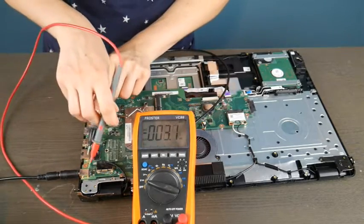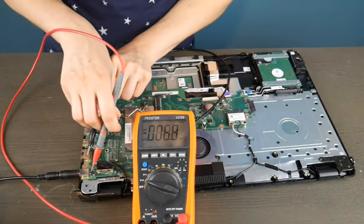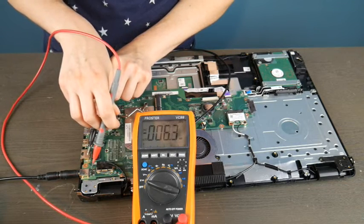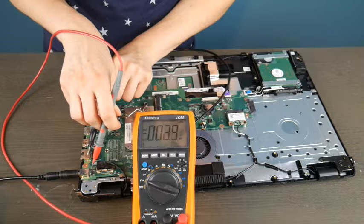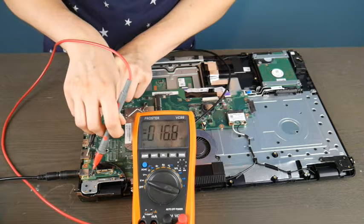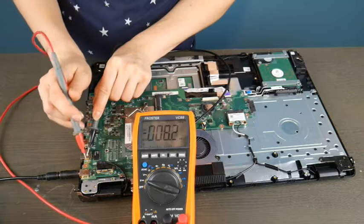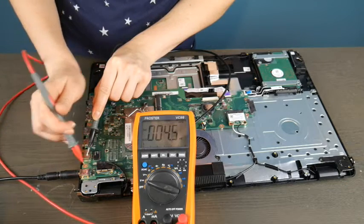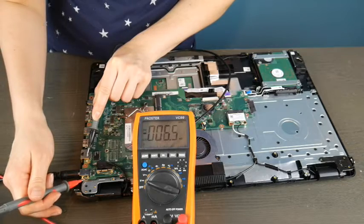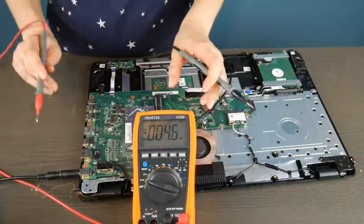I take the black prong and put it on a random piece of metal far away from the red one, and I'm going to start testing the different connections on the port. As you can see, it is giving me not a great readout. I'm going to keep testing them, and these are not good results. I'm getting a whole lot of nothing, which is telling me that this is not a good port.